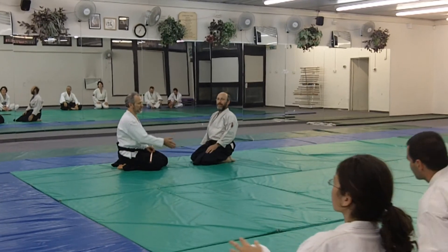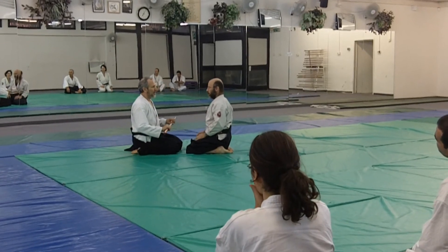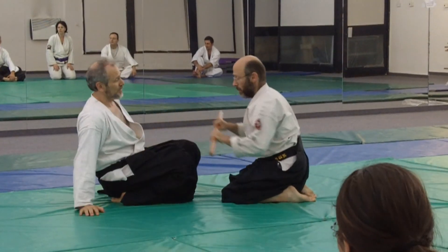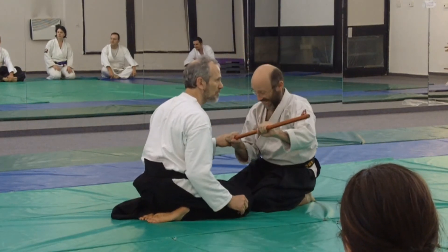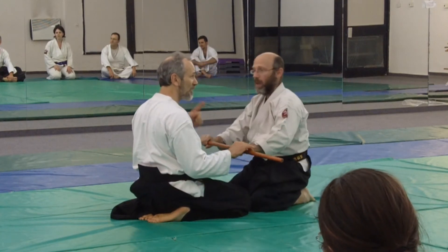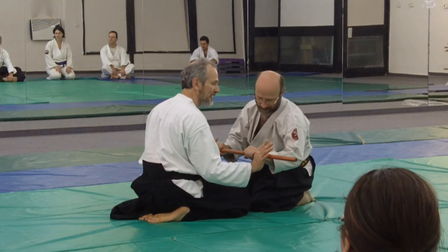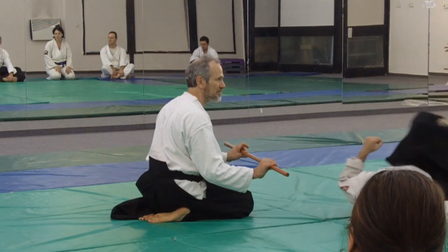Another way to explore koku dosa is with the Jo. As he pushes right now — push me over — you can push me over. The Shoduo Seisu when you have a Jo is you send the ki out to the side. Push me over. All I'm doing is sending it out, so all this effort is going out that end. Then I just turn like this.